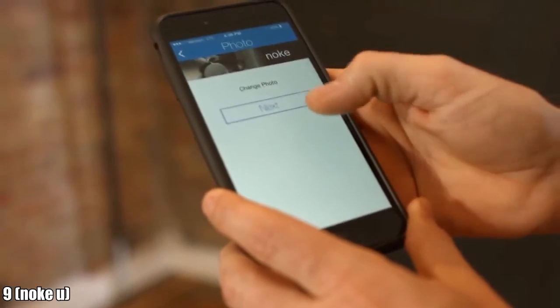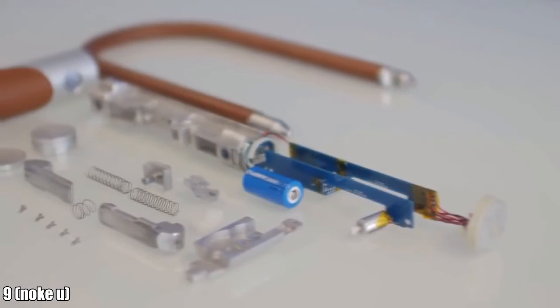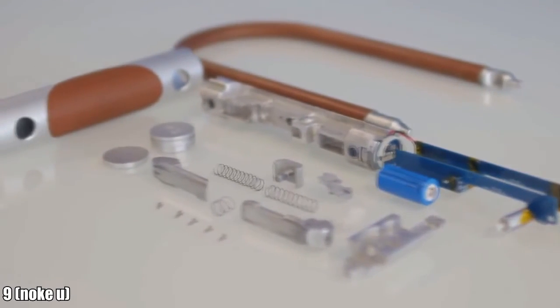Our team has doubled in size and we've refined the hardware to accommodate several exciting new features. We have a fully functional prototype that looks great, and mass production is right around the corner. We're introducing the next member of the NOKEY family by leveraging all the hardware and software features of the original NOKEY padlock and putting them into a virtually indestructible U-LOK model — creating the world's best U-LOK.